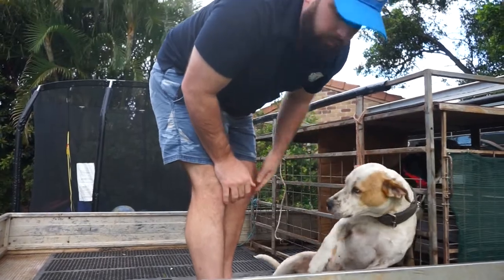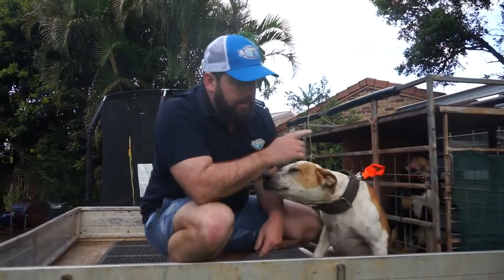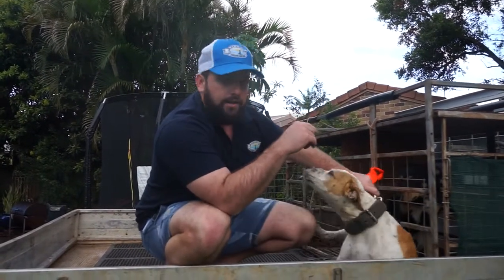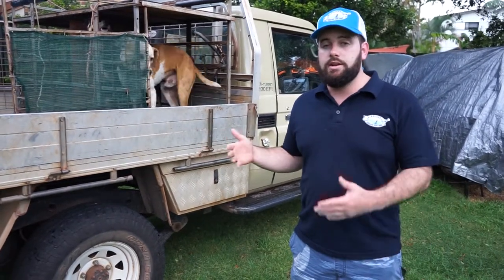If he falls — or he shouldn't fall — because he can't get too close to the side, but you can still see in front of his head. And that is safety on the back of the ute. Alrighty guys, so the main thing of jumping — getting your dogs to jump on the back of the ute — is obviously they need to listen to you.